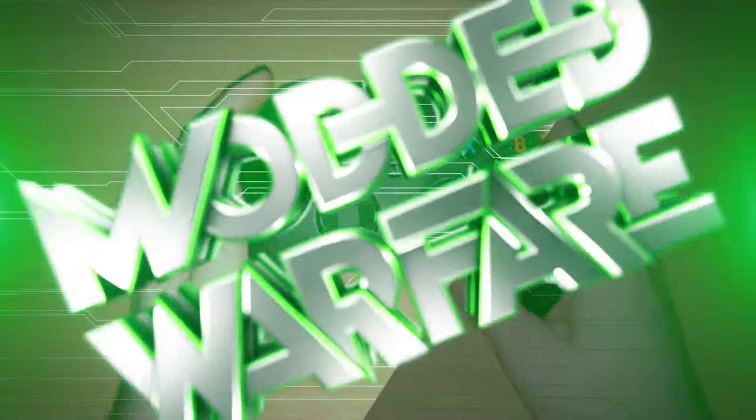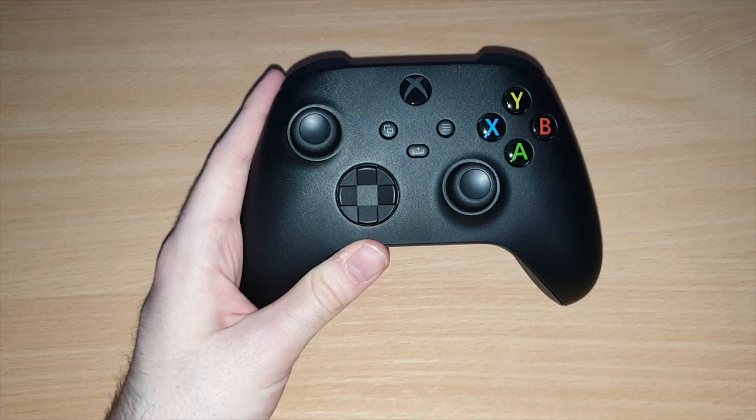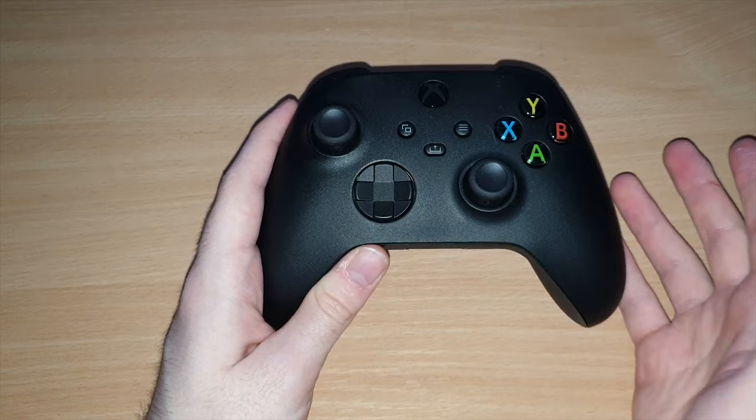What is going on guys? It's ModdedWorfer here. Welcome back to another video. So this is going to be another hardware tutorial showing you guys how to tear down the Xbox Series X controller. When I say tear down, don't worry, we are going to put it back together. In case you want to replace any of the buttons, the sticks, any of that kind of stuff, or if you're going to paint it or change the LED for customization or repair purposes — that's what I'm going to be covering here in this video.